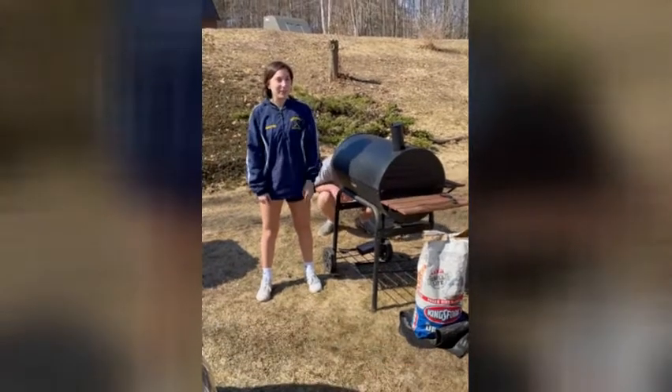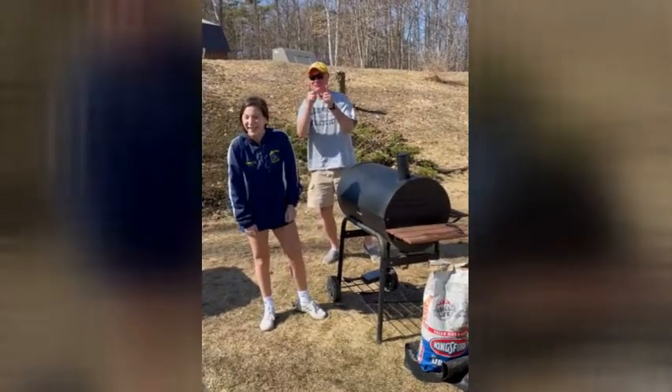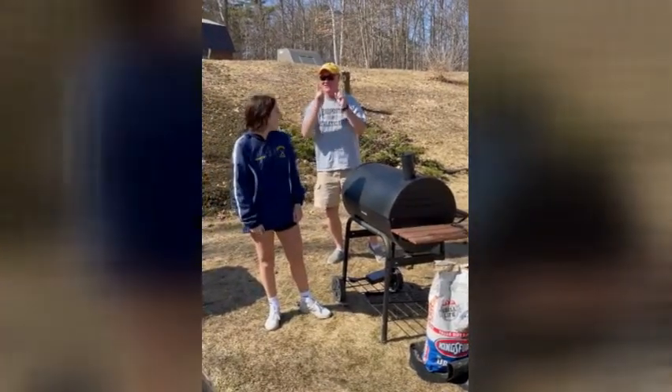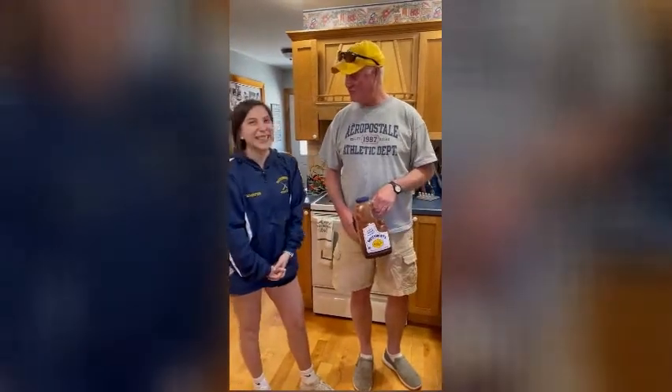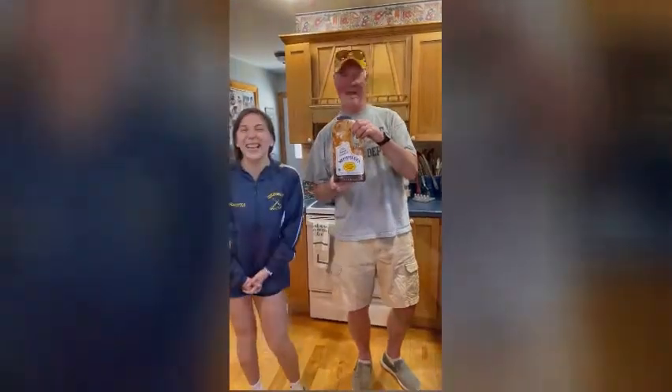Welcome to Cooking with Chefy Jeffy. And what are we cooking today? Today, we're cooking ribs, low and slow. How are we going to prepare ribs today? Today, Eliza, we're going to use — that's right — our sponsor, Sweet Baby Ribs.